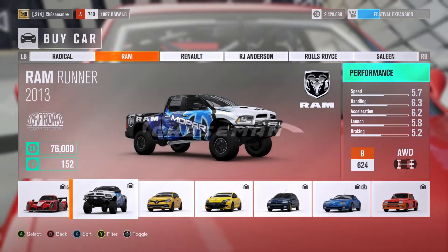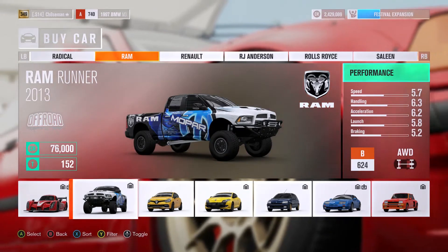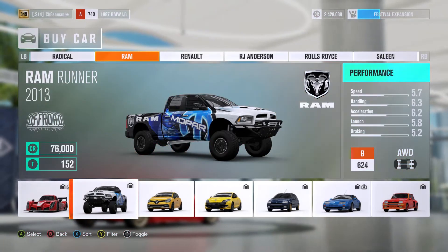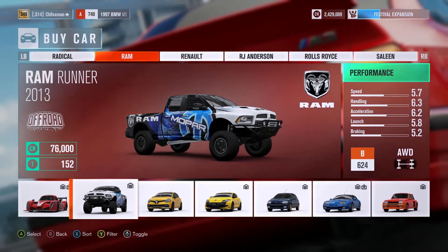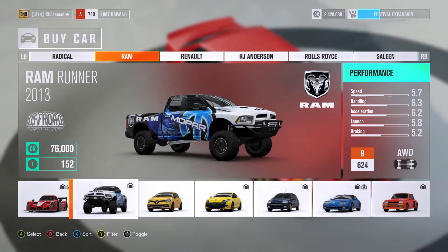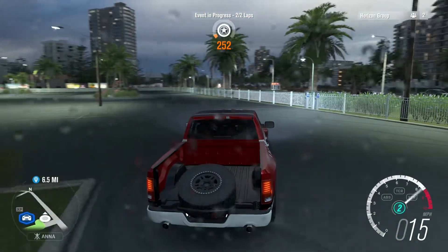I'm doing something a little bit different today — I'm about to do a Ram Runner drift build. I've seen these around, I know they're popular, and they actually do drift pretty well. Not only do they drift well, they tandem pretty well too. So we're gonna go ahead and buy this car, upgrade it, tune it, and get right onto the roads. I just finished upgrading and tuning.